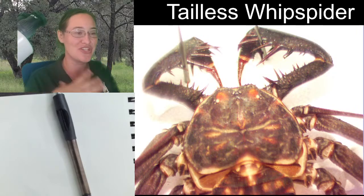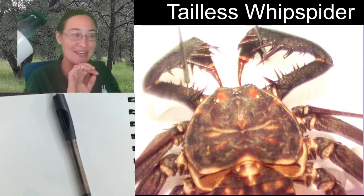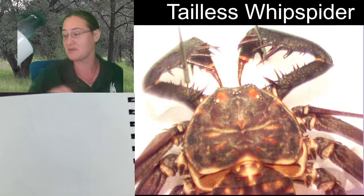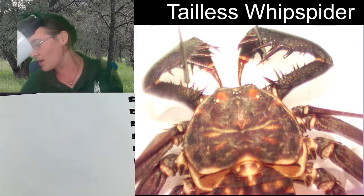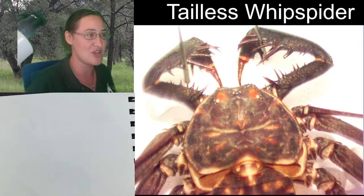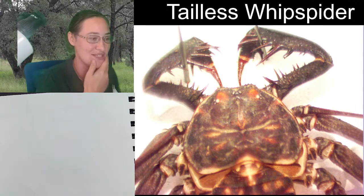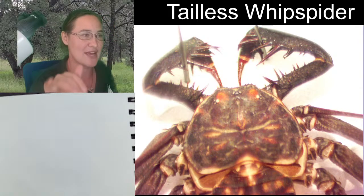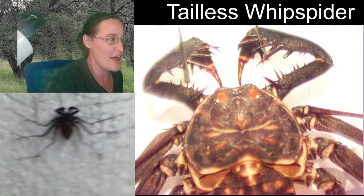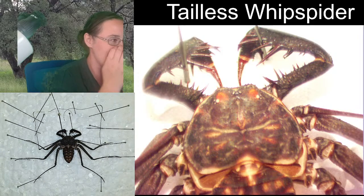I was just talking with Susan in the chat, and I was thinking we could draw this Tillis whip spider. It's a really crazy, awesome specimen. What we're looking at here is actually its shed skin — there is no animal inside of it. It is just the exoskeleton. What we're looking at is a picture I just took with the microscope. This is the shed skin of our Tillis whip.